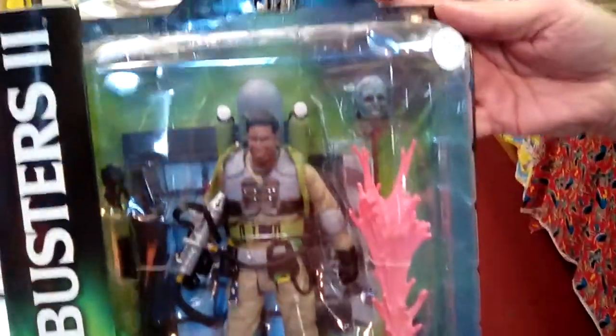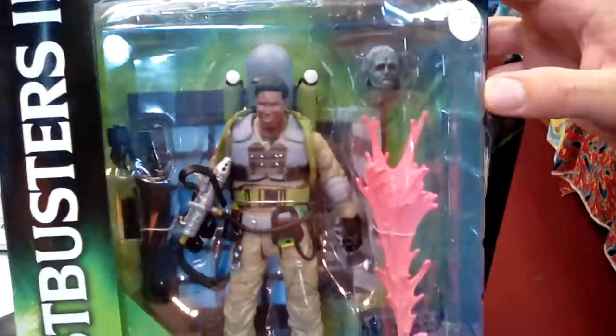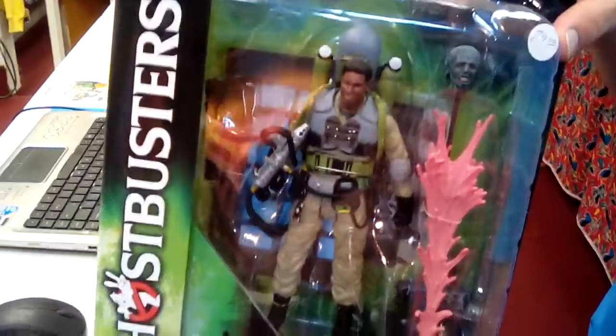We've got some of the other ones. Let's check out Winston Slime Blower. This one here creeps me out — we talked about this on the cast and we were both right. He does have a head in this version. Look at that head — that's from the subway version. How creepy is that? It'll give you nightmares. I remember seeing that part when I was a kid. That was very intense. It was a bunch of heads.